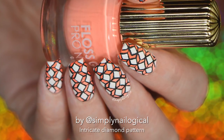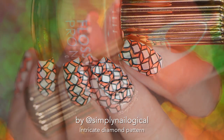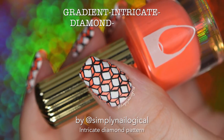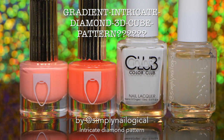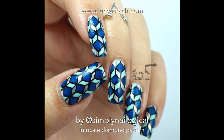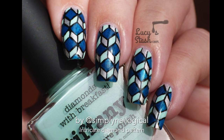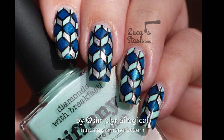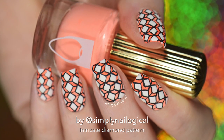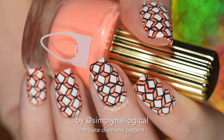Hey guys, today I have some pretty confusing looking nails for you — not sure what to call them, but how about gradient intricate diamond 3D cube pattern? I was 100% inspired by the amazing Lucy of Lucy's Stash and I totally stole her idea. It's fine because I'm giving her credit, so it's not stealing. But obviously being me, I had to incorporate a gradient somehow to make it even more complicated.